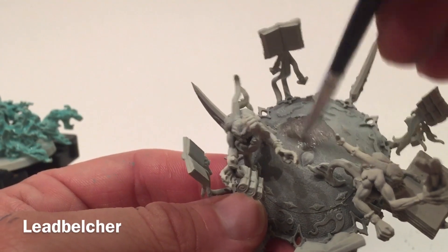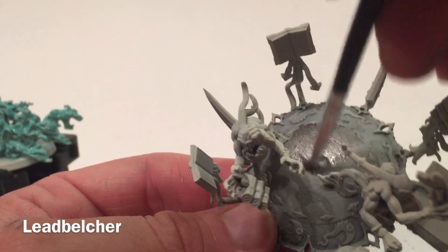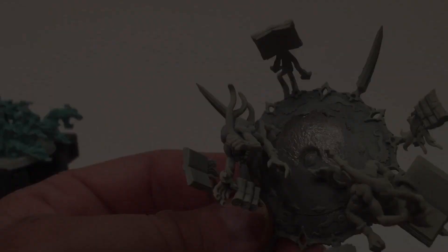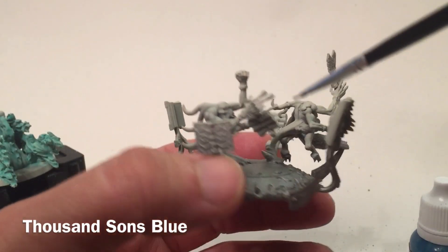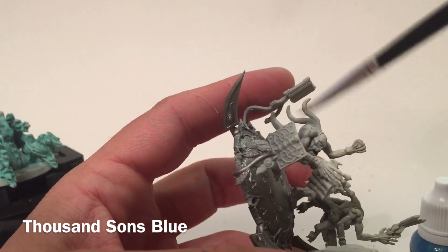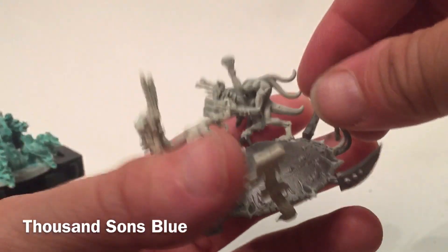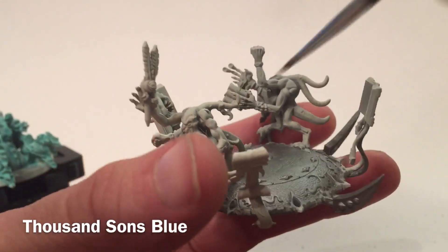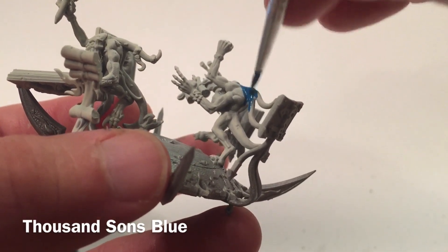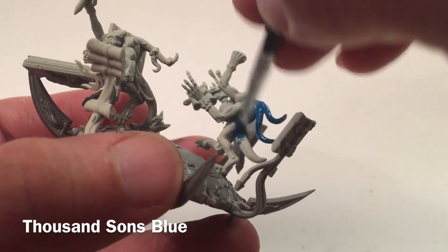We're just going to put a nice base coat down, trying not to get it on the little Blue Scribe Horrors, but getting the whole disc surface top and bottom. We'll finish that while the smoke is drying. Now that we've got the metal base done, we're going to base coat the little Blue Horrors that we're using as the Blue Scribes. They're going to get a base coat of Thousand Sons Blue. We'll base coat both of the little creatures and meet back when they're done.